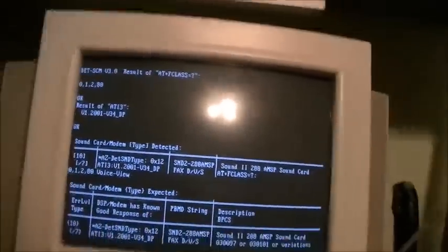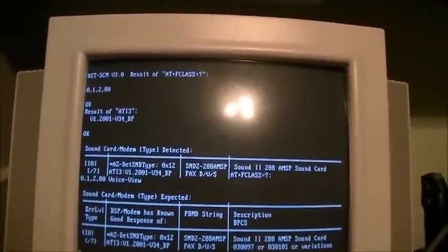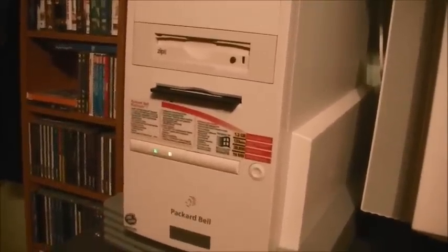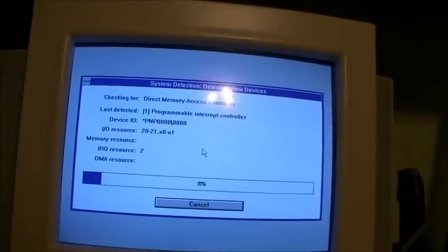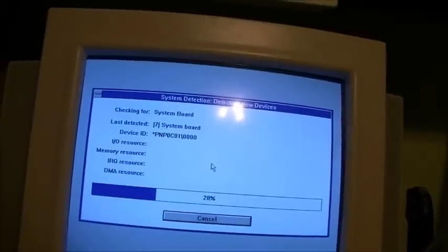This is a Packard Bell from 1996, working perfectly without any trouble at all. Jay's using a Packard Bell from like 2007 or so and it's giving him trouble. It's still not working. Well, that's not your fault Jay. Back in the 90s they knew how to build stuff.